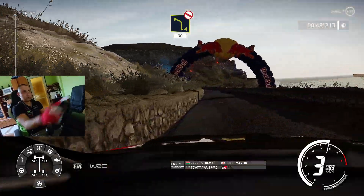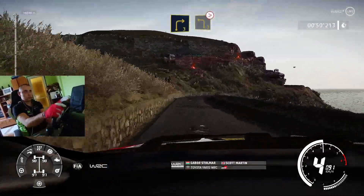30, right 3, keep in, into left 3, tightens, don't cut.